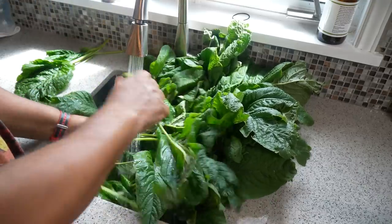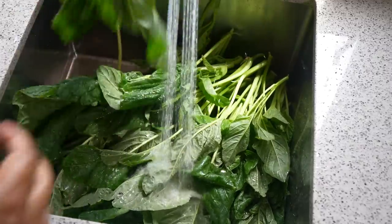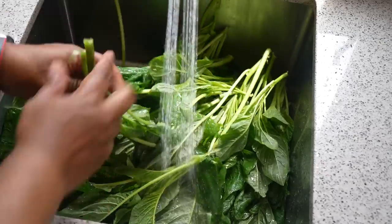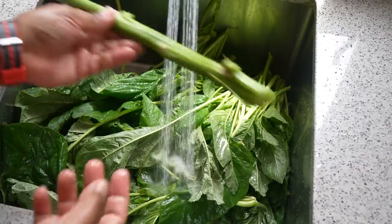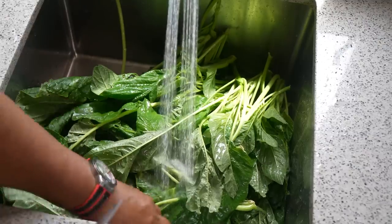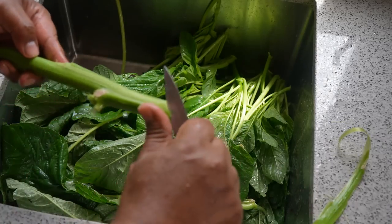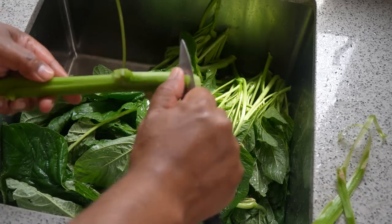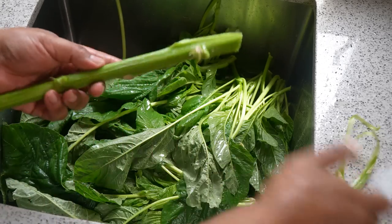One thing I forgot to mention: the top part with the stem — I kept some of the tender stem, like you see with this one. For the tougher stems, what I like doing is grabbing a knife and peeling and pulling back on it like so. You pinch a piece and pull down, and the exterior will come away — that's going to allow us to cook it really tender and quickly.